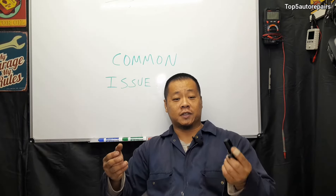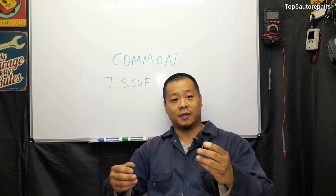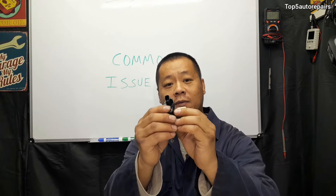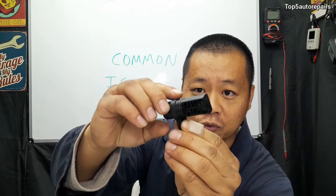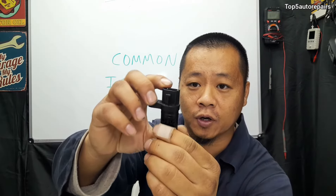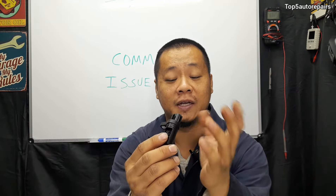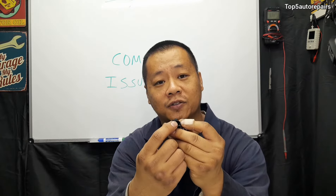The most common issue that's going to affect the camshaft position sensor is going to be oil contamination. As you can see, this camshaft position sensor is coated with engine oil. This was caused by a bad valve cover leak that leaked out and got all over the camshaft position sensor and also got into the connector.